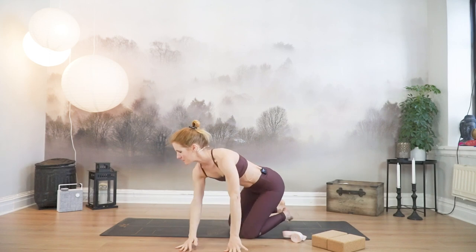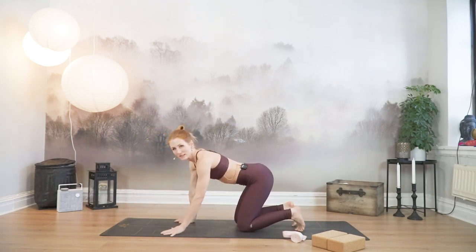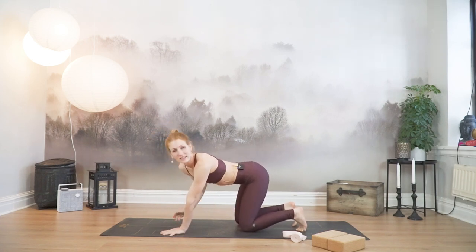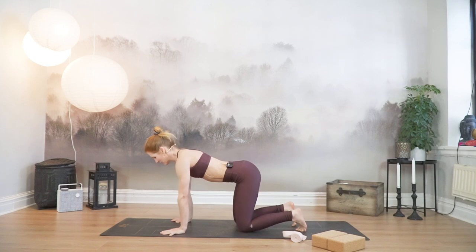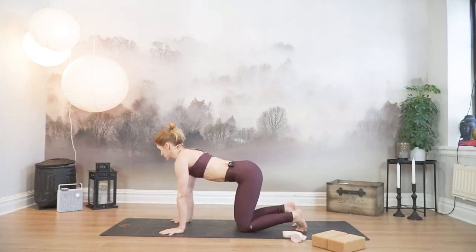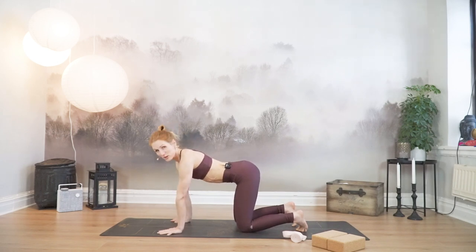Inhale, arms meet over your head. Exhale, hands in front of your heart. Lean forward and come to all fours. I'm going to travel a bit around the mat, so if you feel like you want to have the mat the same direction as me, go ahead and change that up. It might make it easier to see, it might not help you at all — just feel and try whatever works for you.